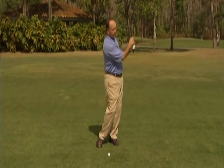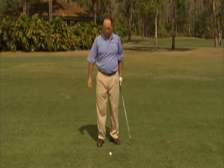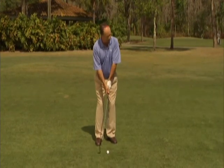During the swing, focus on taking less than a full swing. You'll go halfway back, halfway through. So choke down a couple inches, narrow the stance, ball in the middle of the feet, weight just slightly on the left side.